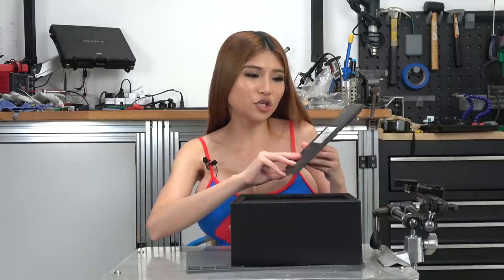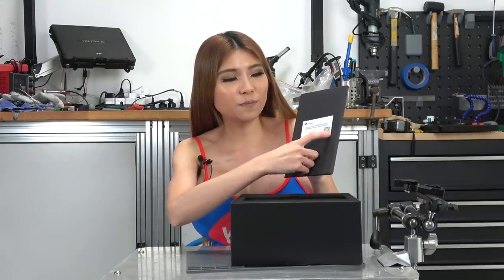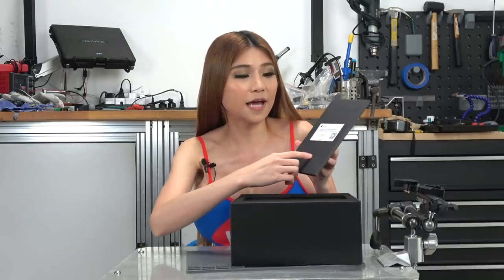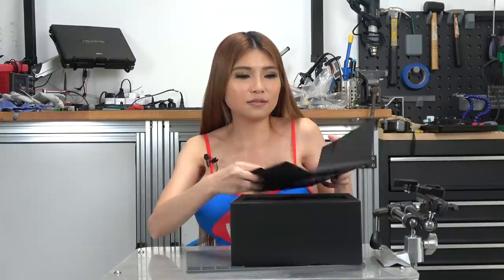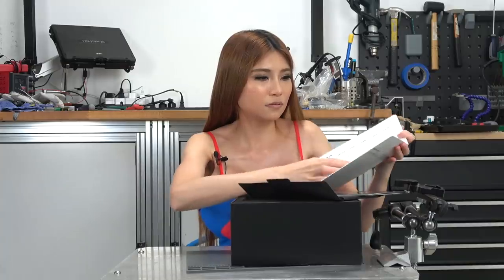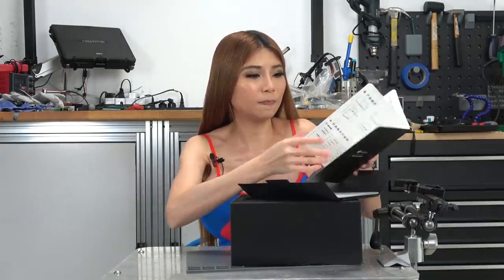So I think this is their instruction. They say if you scan this QR code after you buy it and you have any questions, they have an online service to guide you. I guess they are all in Chinese. That's the warranty and the instructions, but they are not in English.